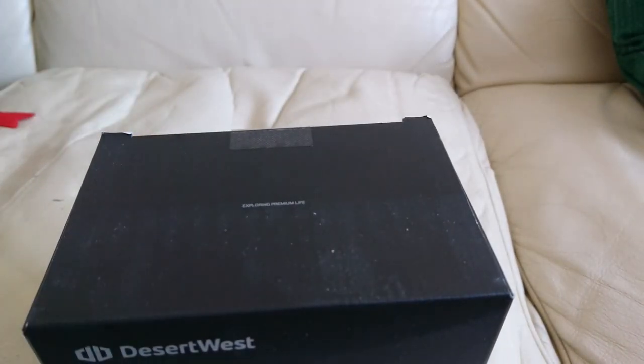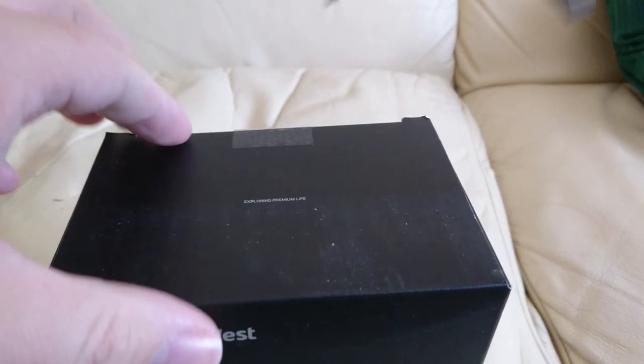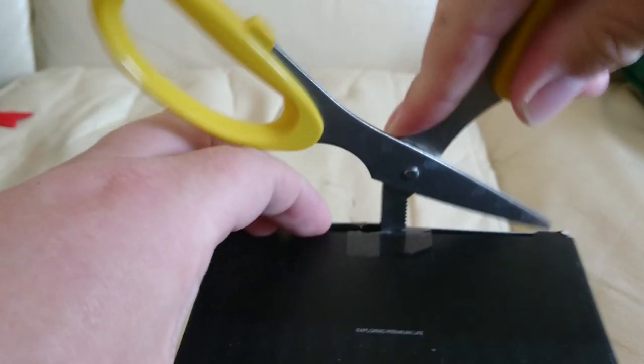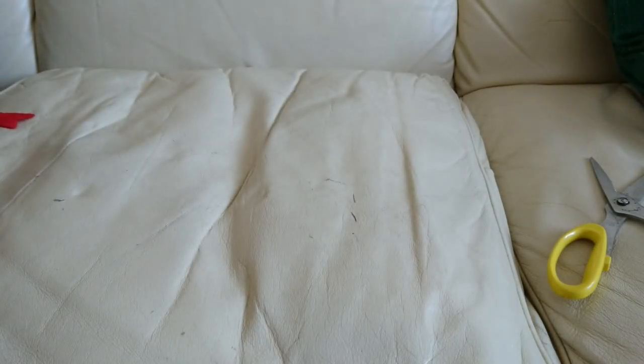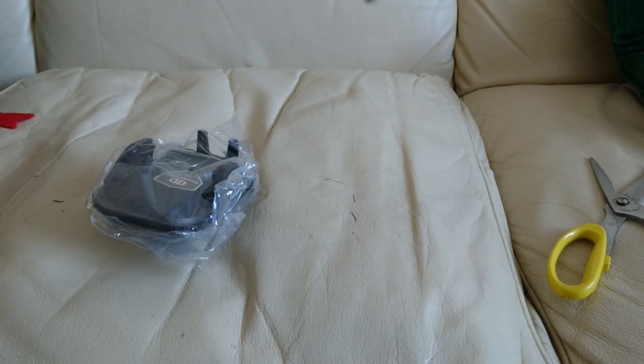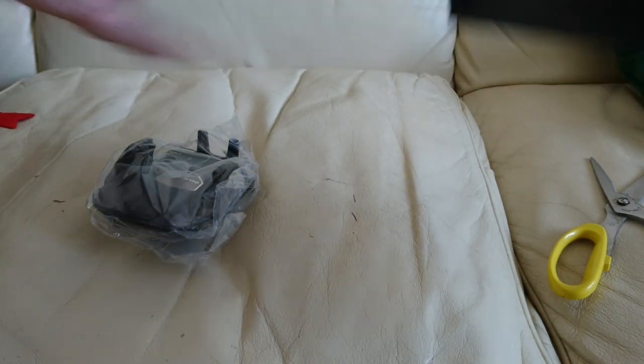I suppose we're going to have to open this up with the scissors and see what's inside. 'Exploring premium life' — I do like exploring premium life. So, you can mount this apparently in three different ways. It's quite a substantial feeling, this — it's not really as light.